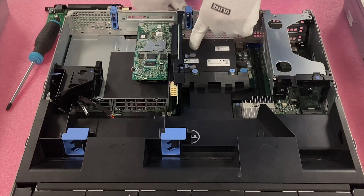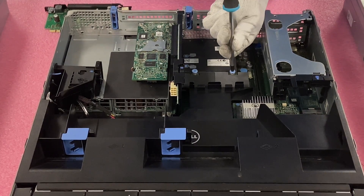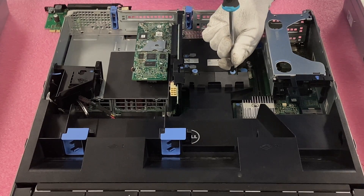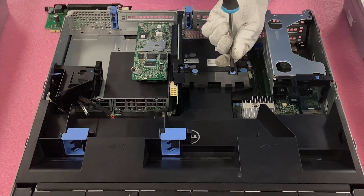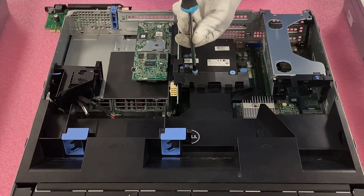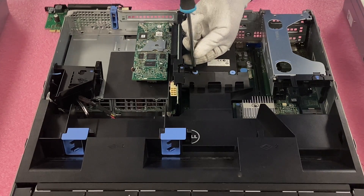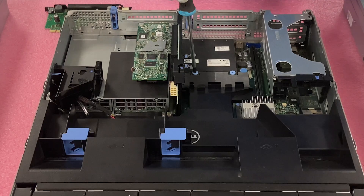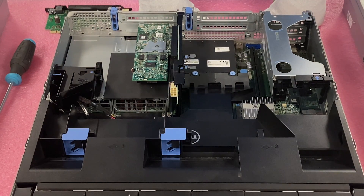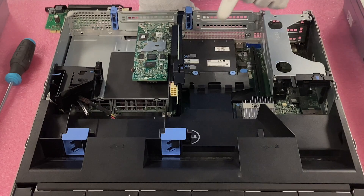Now we're going to take our screwdriver and fasten it to the board. You'll feel it going down and eventually it'll get tight — just stop so you don't strip the screws accidentally. Nice and easy, gets tight, and stop. Just like that, we have installed our 2x1 gigabit plus 2x10 gigabit RJ45 daughter card — very simple overall. Now we'll go ahead and do the PCIe.